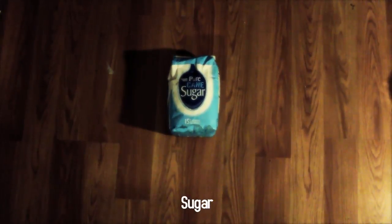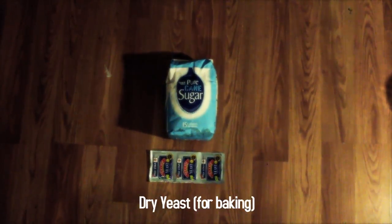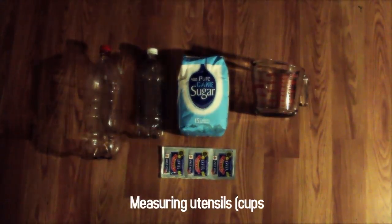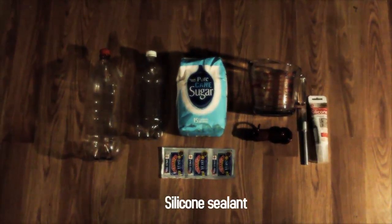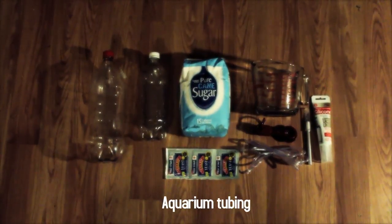We have pure cane sugar, some dried yeast which you can find in the baking aisle, a couple bottles — one one-liter and one two-liter — a couple of measuring utensils, an X-Acto knife, some silicone sealant, and some aquarium tubing.